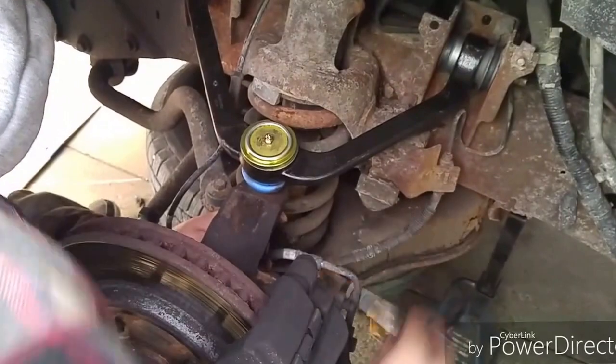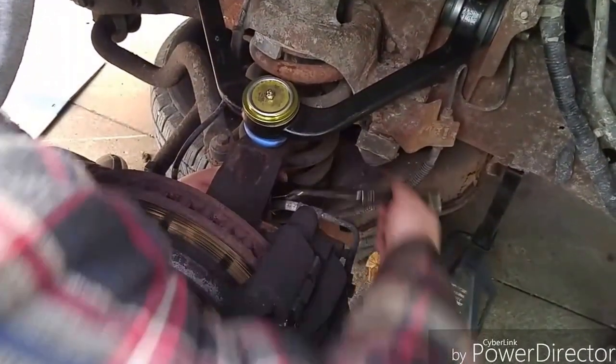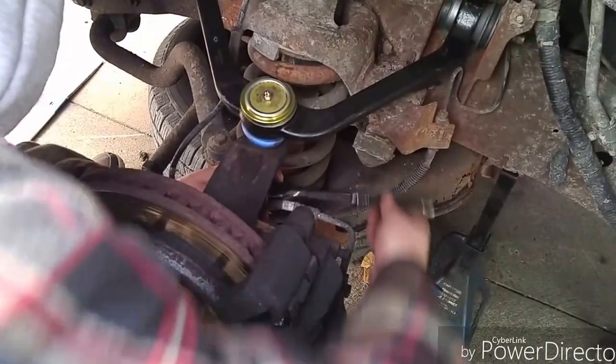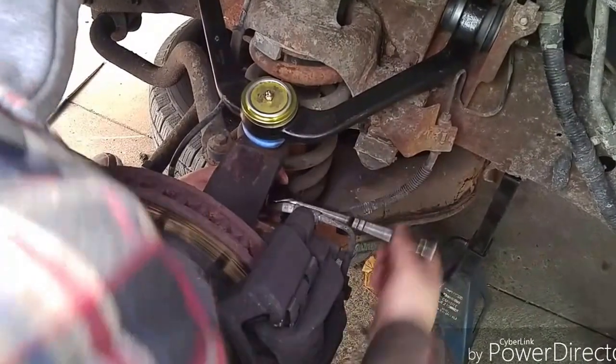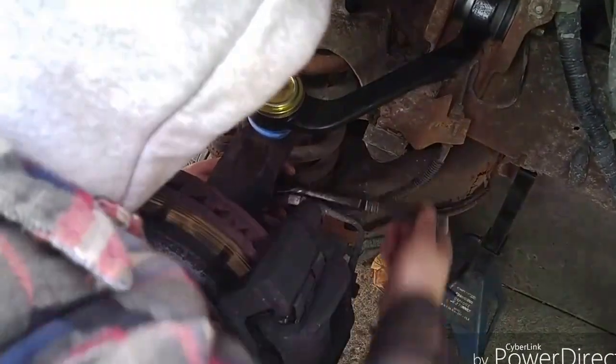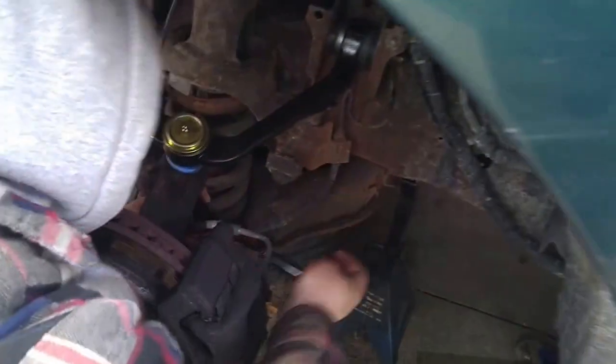Our friend said this was a 3-hour job. I don't know — this is real time and we're looking at 21 minutes right now just for this. Plus the ball joint was around 15 minutes, so you're looking at only about 35 to 40 minutes and you're pretty much done.